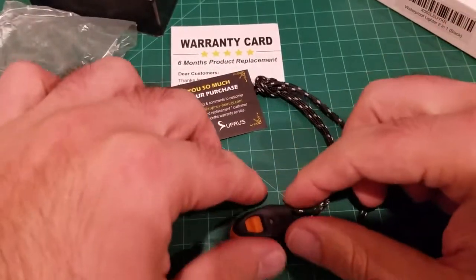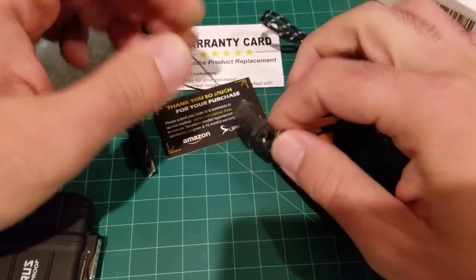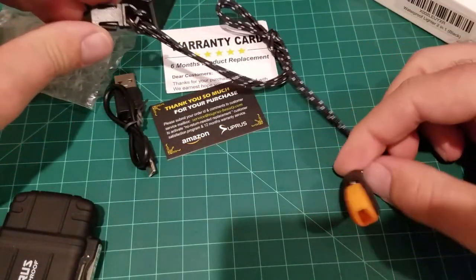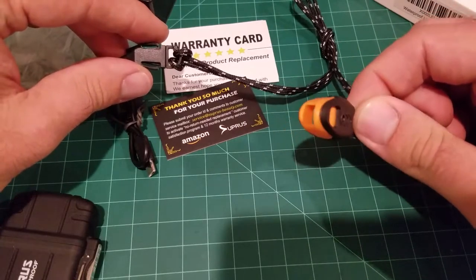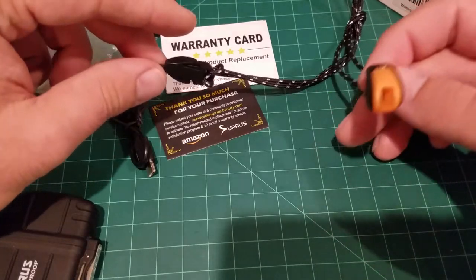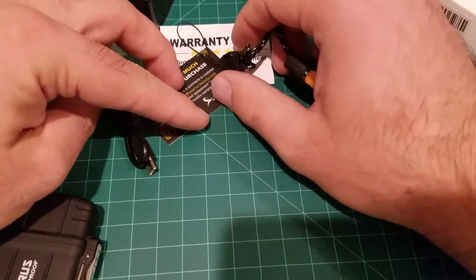You also get this lanyard, which is kind of nice — it attaches to your lighter, you can detach it and hang it from your neck. It comes with a little whistle. I'm not gonna blow the whistle, but it's interesting that they give you this sort of as a survival kit, quote-unquote.